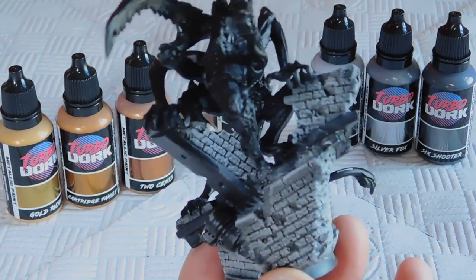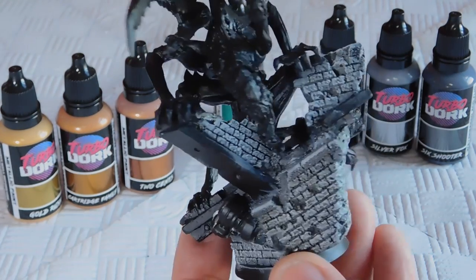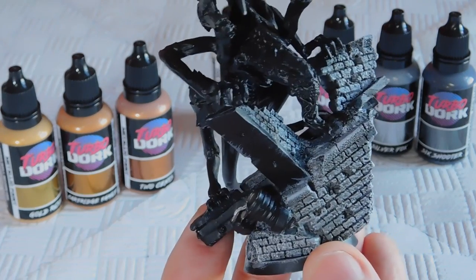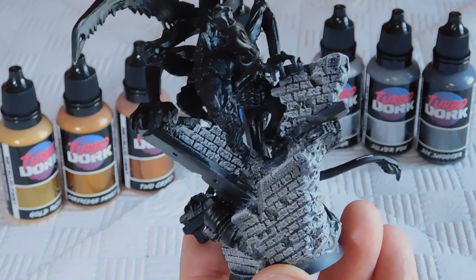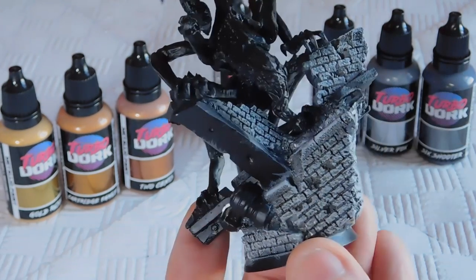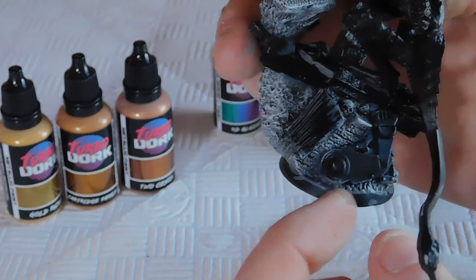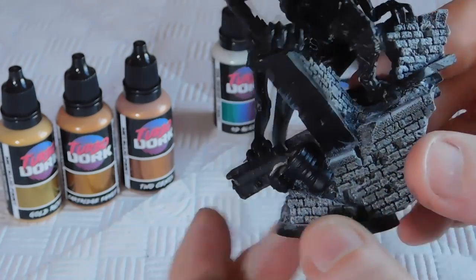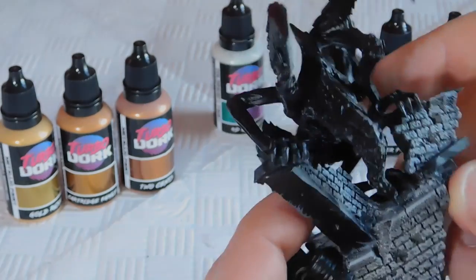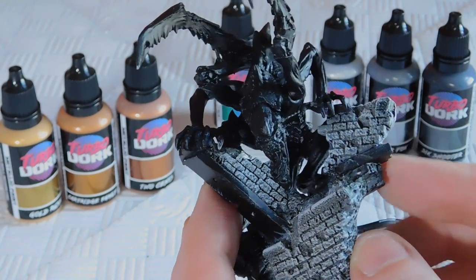I'm going to paint this up with some fantastic paints from Turbo Dark. I've done a little bit pre-video — just the base with a couple of greys and some washes from GW. There are metal girders going in between the stonework, pieces of machinery which we'll use the silvers and gold from Turbo Dark on, and the miniature itself will be painted up with one of their color shift paints called 4D Glasses.